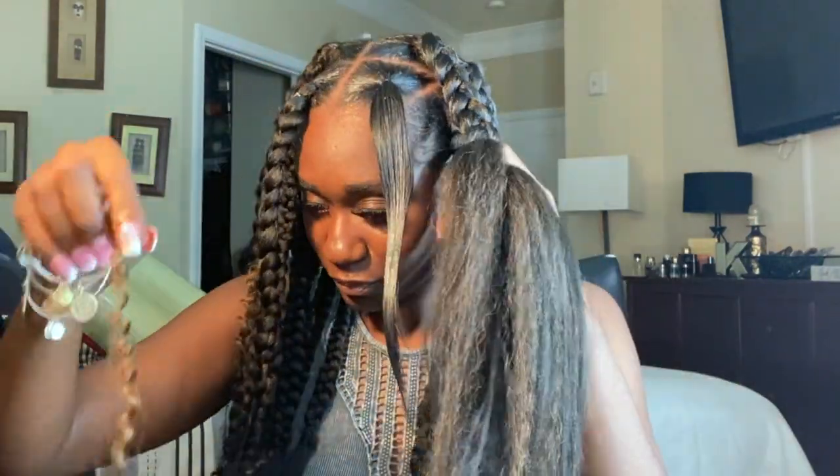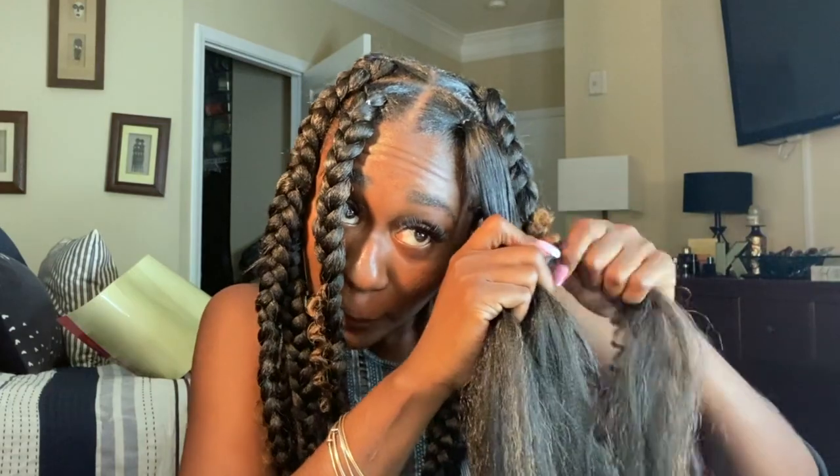You will notice me adding curly hair to my braids as I'm braiding. I'm doing this to give a boho effect so that curls can be falling from some of my knotless braids. I'm going to be adding pieces of curly hair to my braid.